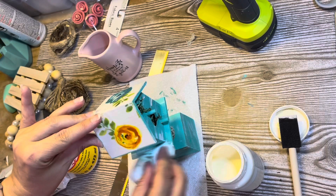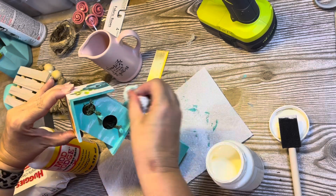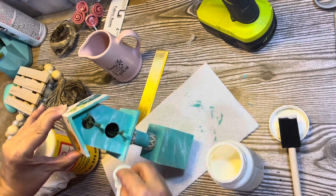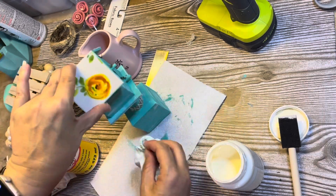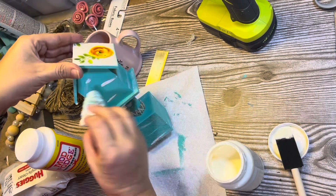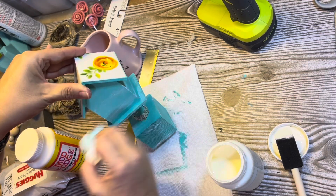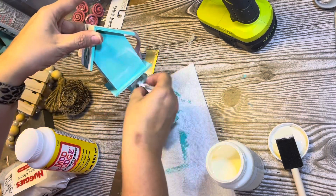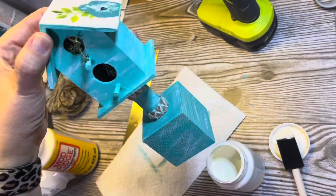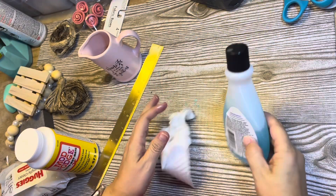I'm so pleased with how this tiered tray is going — it's very springy. I think I can leave it up for the rest of spring. I may change it when it gets closer to Memorial Day, or I may leave it until summer. I usually go with one or two color schemes for my tiered tray, but this time I went with three: pink, yellow, and blue — they all reminded me of spring, and I think the contrast of the three colors really works. I'm finally done with the birdhouse!